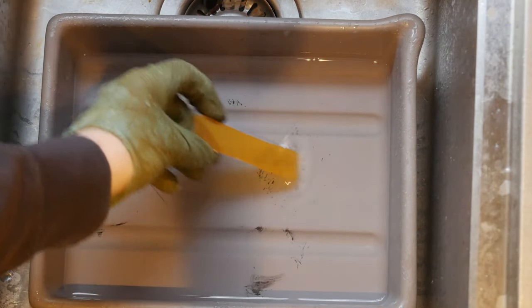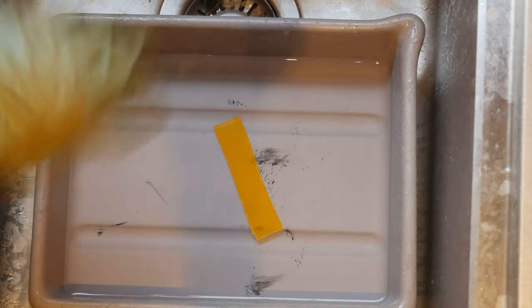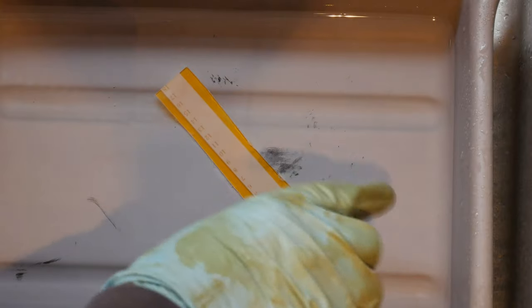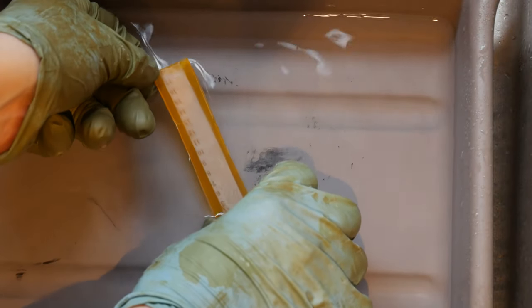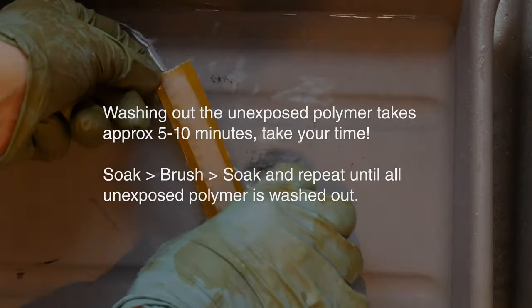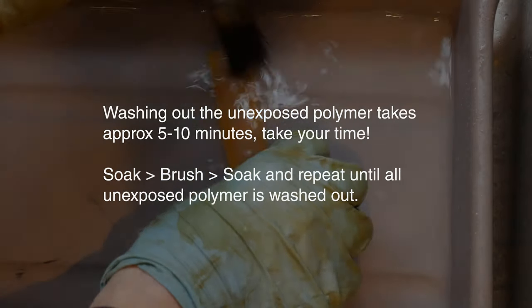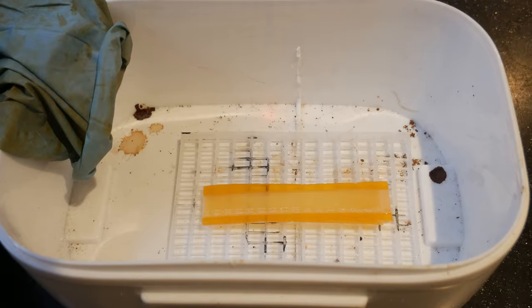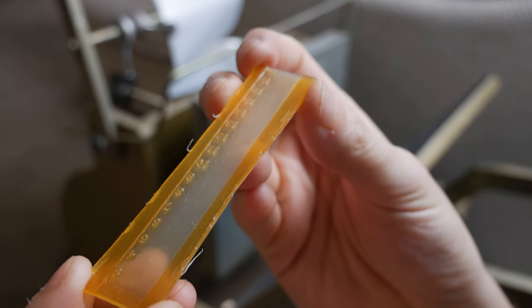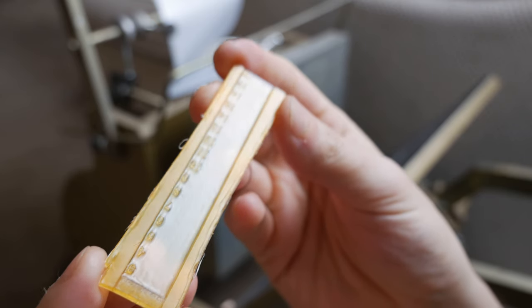We drop the exposed plate into some hot water and let it soak for a few minutes. You can see the channel strip showing, and you just use a soft brush to brush the polymer away. Once we've dried it, we cure it again for another five minutes to harden the polymer. Now it's ready to go onto the press.